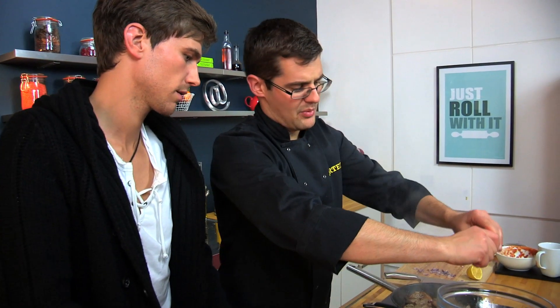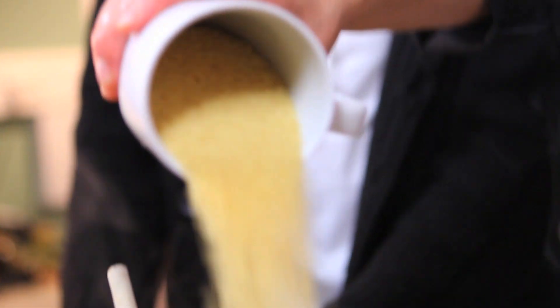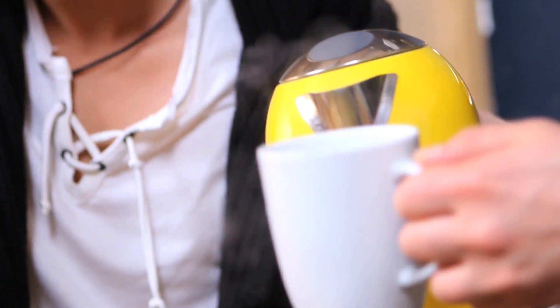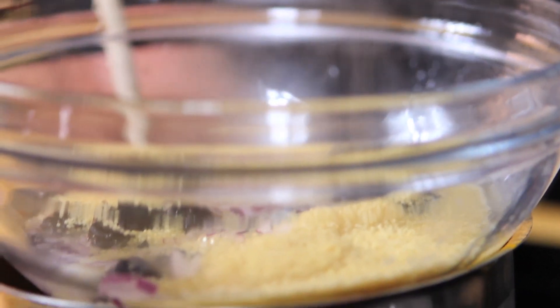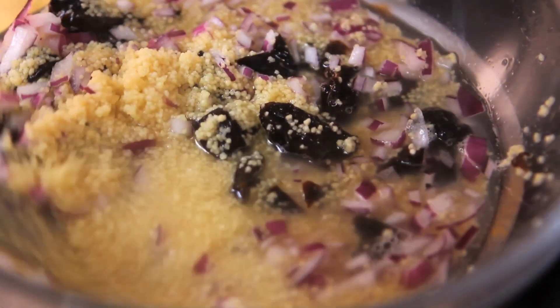Warm up the bowl slightly by putting it on top of there. Add in a cup of couscous — see where it lines up to, we're looking at the volume of water. The cup goes in there, and then an equal volume of boiling water straight out of the kettle. Give that a good stir up. Just make sure all the couscous grains are submerged. Let the couscous absorb all of that stock — that'll take two or three minutes.